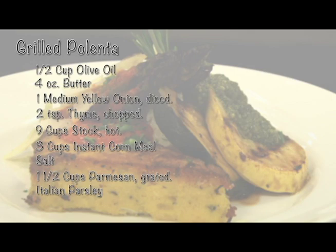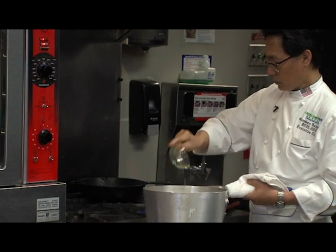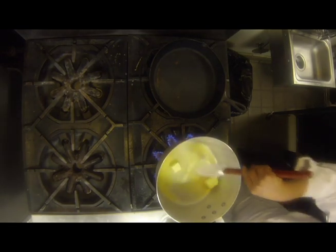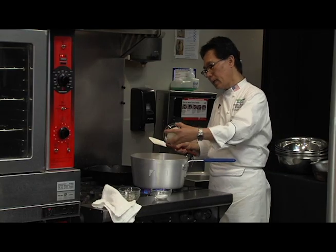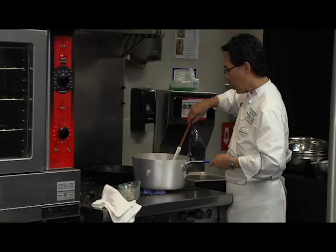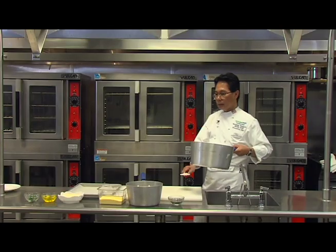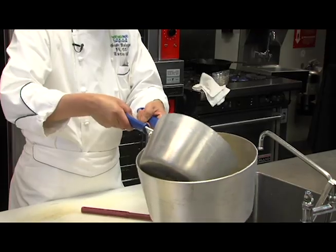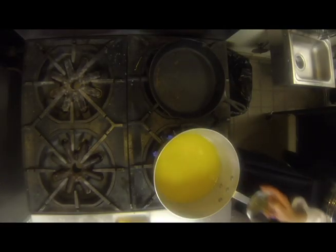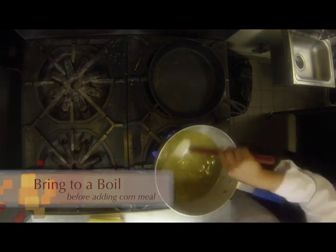First we're going to sauté the onion. I have here hot pans, ready to go. I'm adding my onion and salt at the same time. I will cook this about probably one or two minutes. Don't burn the onion — keep stirring. Now I'm going to add my hot stock and bring this back to the stove. Now I'm adding my thyme, and I'll bring it up to a boil before adding my cornmeal.